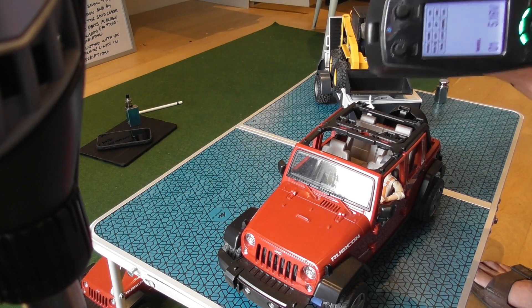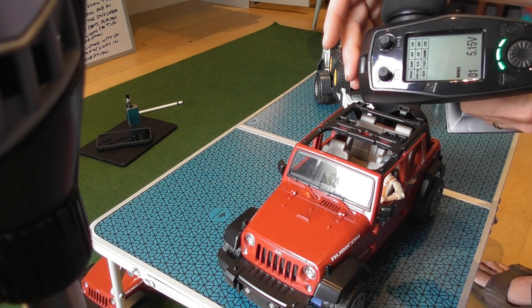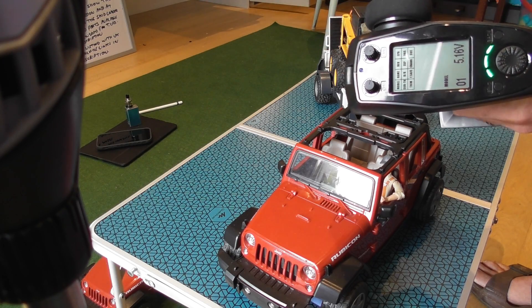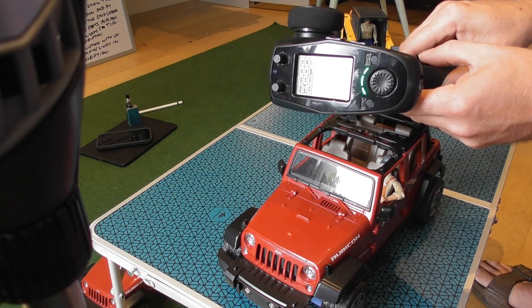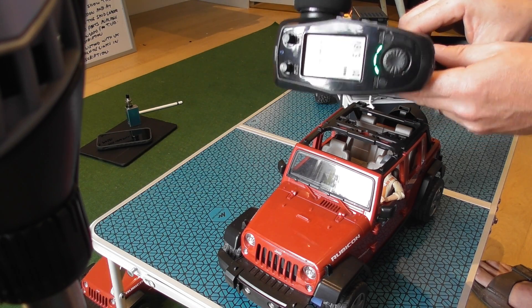You may notice no beeps. I've done a mod to this transmitter and all of the FlySky transmitters whereby I remove the beep and just put an LED in its place. The reason I did that is because the beep going off after a minute is really annoying if you're using more than one model, and especially if you're making videos.